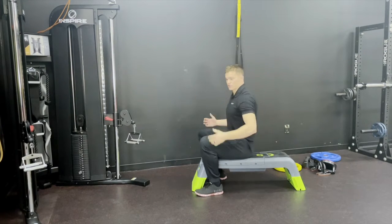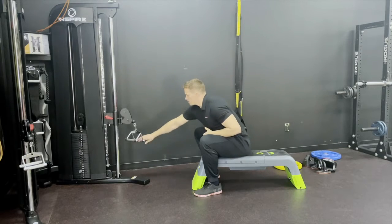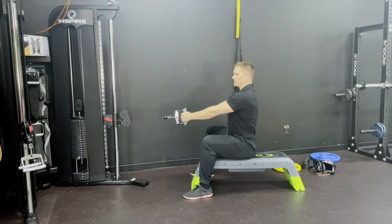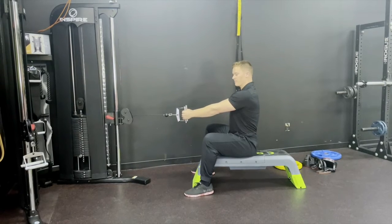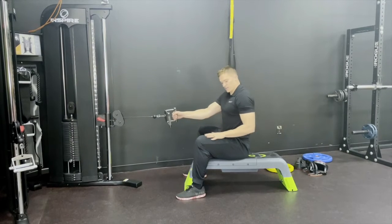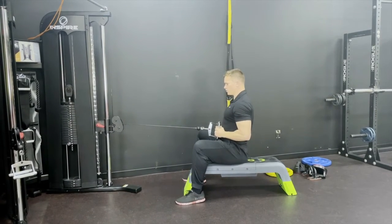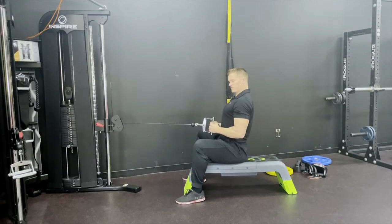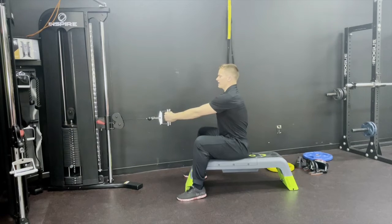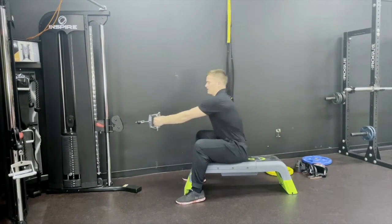We actually want to strengthen the mid-back muscles, which are responsible for putting us in better posture. To prevent pulling up high, imagine dragging your elbows down towards your thighs. Pull your elbows nice and low, squeeze. Imagine someone putting their hands right between your shoulder blades mid-back, and really squeeze your shoulder blades not just back but also down, then repeat.